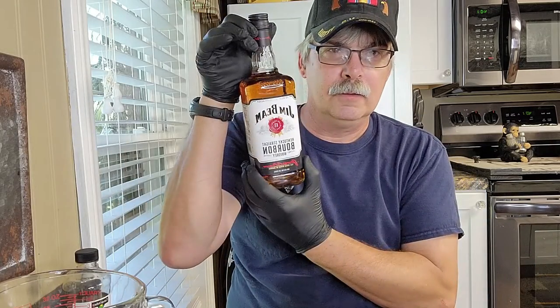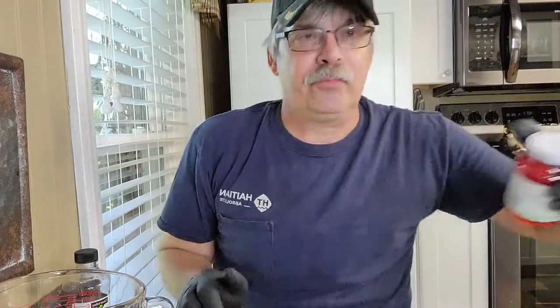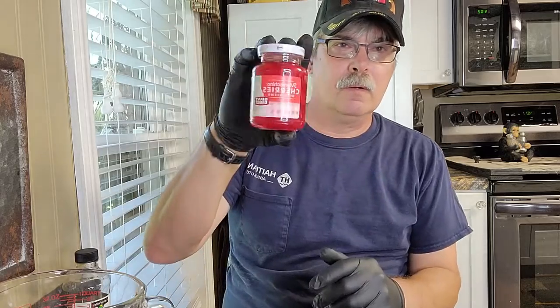We've been growing ghost peppers and Carolina reapers, and right now I've got ghost peppers coming off like crazy — and they want me to eat one! But what I'm going to do is make a sauce using the ghost peppers. It's going to involve a little vanilla, a little Jim Beam, some brown sugar, and some maraschino cherries.